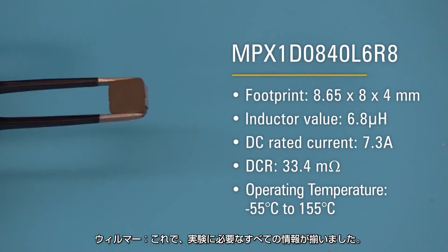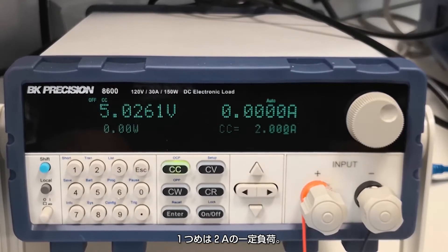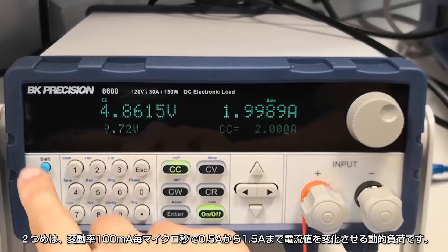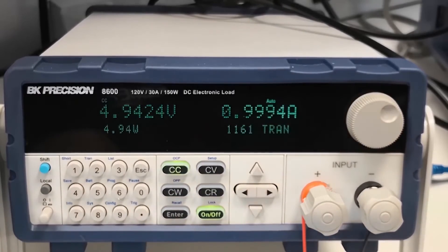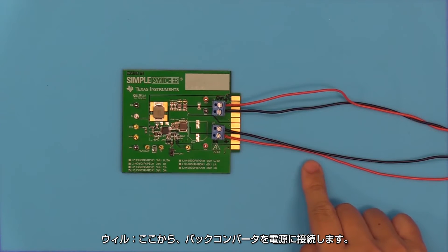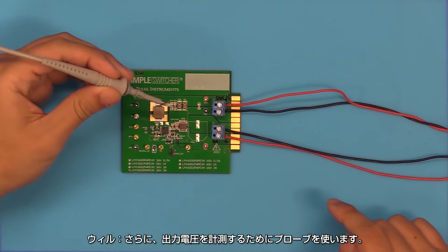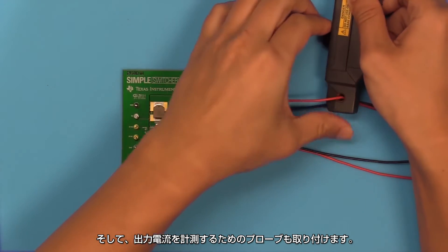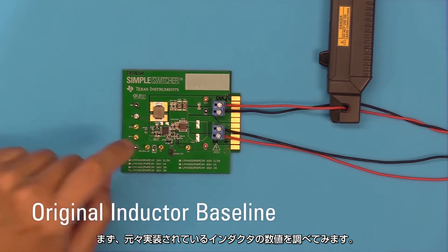Now we have all the information we need to start our experiment. We'll be testing with two types of loads: a constant load at 2 amps, which is the design's maximum rated current, and a dynamic load with current swings from 0.5 amps to 1.5 amps at a rate of 100 milliamps per microsecond. The board is connected to a power supply, the output voltage is connected to the DC load, and we'll use a power probe to measure output voltage and a current probe to measure output current.